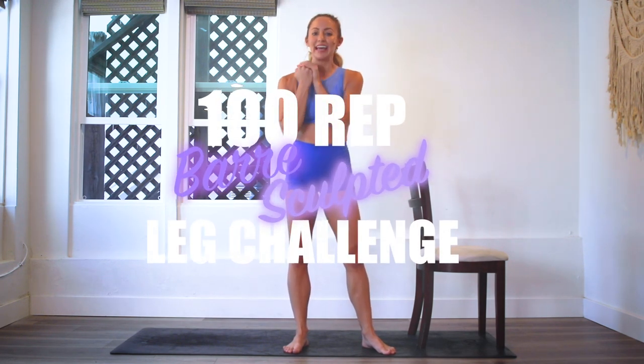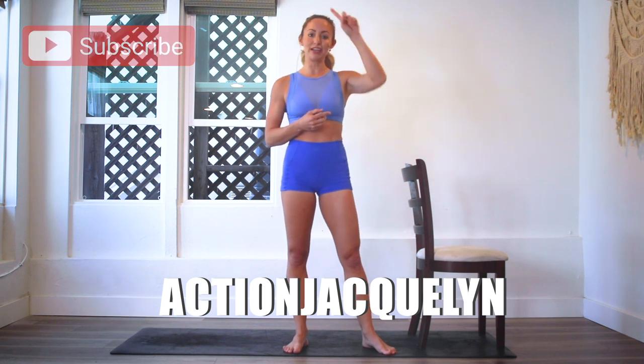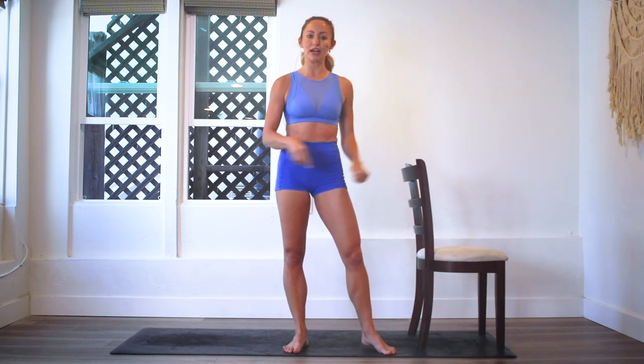Hey guys, I'm Action Jaclyn and welcome to the 100 Grub Bar Leg Sculpt Challenge. If you do this challenge all the way through, you are going to feel so sculpted and so strong through your beautiful legs. Make sure you subscribe to my channel if you haven't yet, and then you can go ahead and download your guide right here — there's a little link or in the description box. You can download the guide and follow along and get all of my motivational tips along the way.